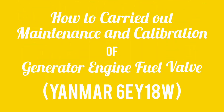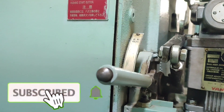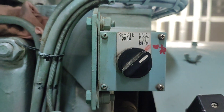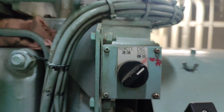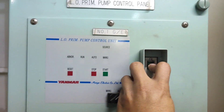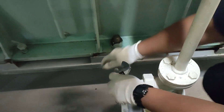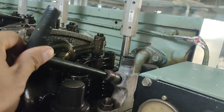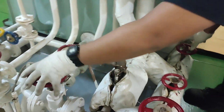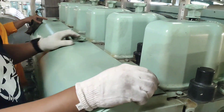How to carry out maintenance and calibration of generator engine fuel valve Yanmar 6EY18W. Safety Precautions: Stop the engine, switch to engine side, stop the lubricating oil priming pump, close the starting air valve, open indicator valve, and close the fuel valves. Remove flywheel cover to begin.